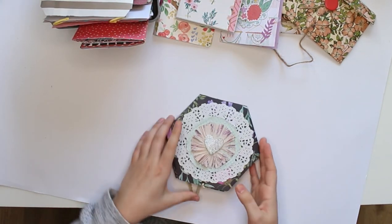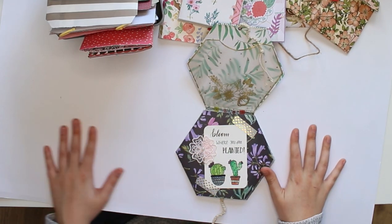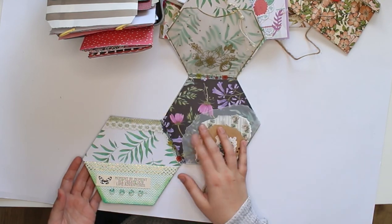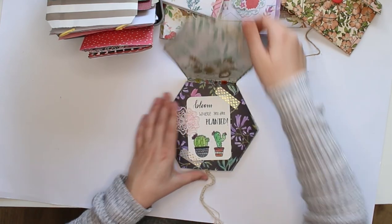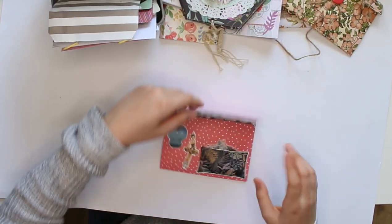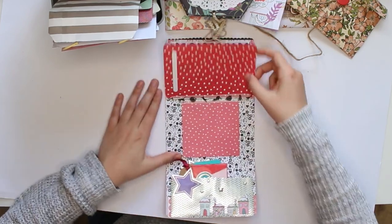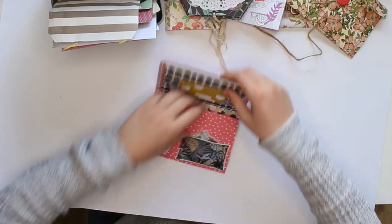I also have an octagon-shaped flip book — I received this in the mail but I've made one myself. It's very different but has the same shape, and I'll link that tutorial down below. It doesn't flip like a normal book — it flips down and it flips up, which is absolutely incredible. This next one I also call a flip book — I received it a few weeks ago. It flips up and down, has an extra page in the middle, a pocket, and goodies inside.